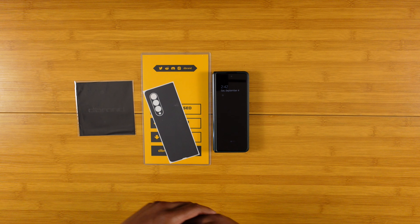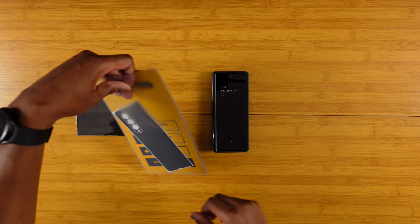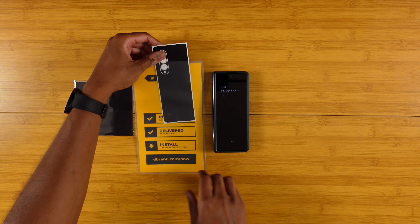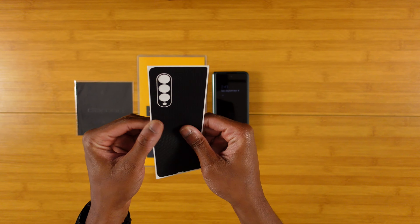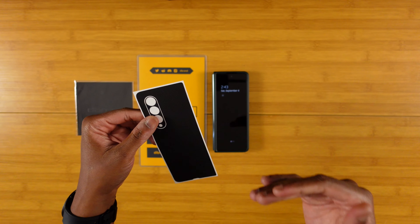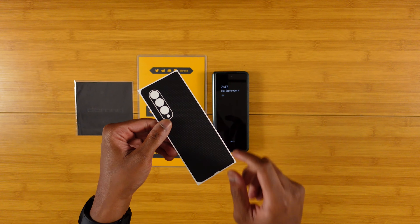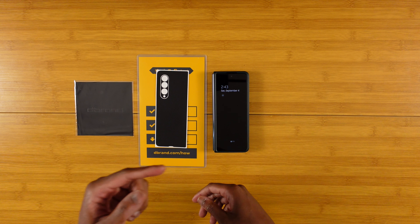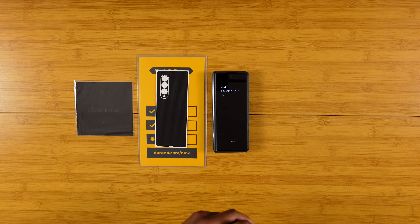We went ahead and picked up the Black Matrix dbrand skin. I personally like the Black Matrix the best out of all the skins they offer, because you're getting this texture on the back which actually helps a ton when trying to grip your device. A lot of their other skins don't have that grippy texture — the Black Matrix one definitely does. So now we're gonna go ahead and get this put on the Z Fold 3.